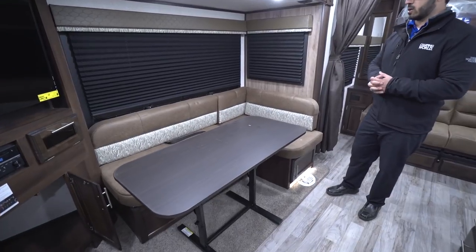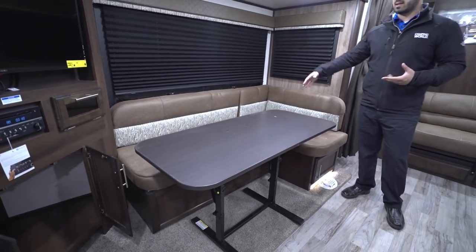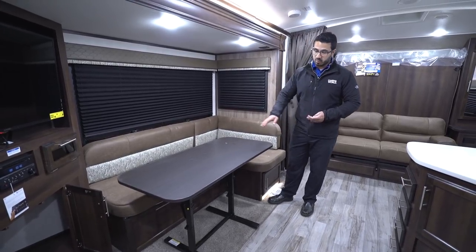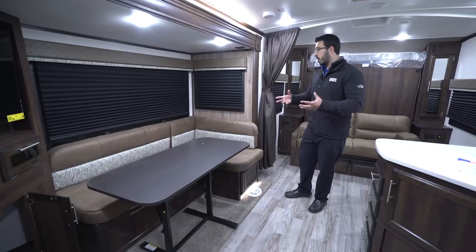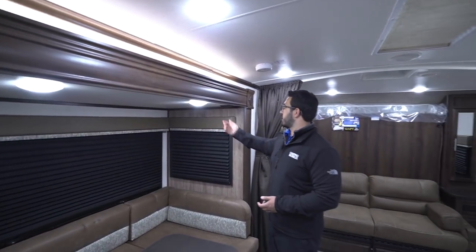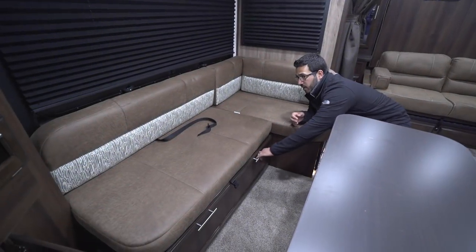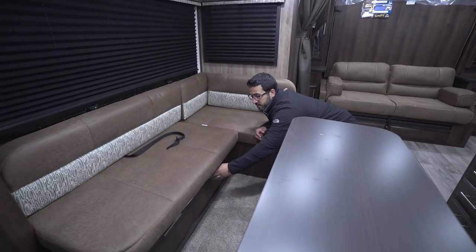Then you have the L-shaped dinette right here, which gives you another spot to sit and have a meal — the table is long enough for several people to sit and play a game of cards. This table also swings and drops down to create a sleeping space or double as a coffee table in front of the sofa. You have windows here to let in a ton of natural light, a couple LED lights, and an accent light above the slide-out fascia to give it a little pop. Right underneath the dinette this pulls out, revealing really big additional storage — an excellent spot for extra bedding or larger items. You also have another storage area right over here.